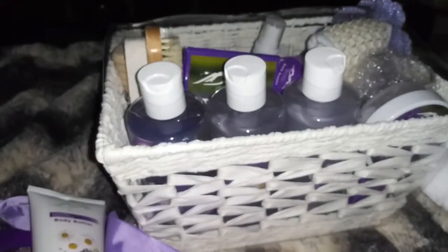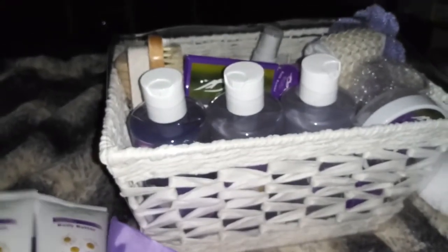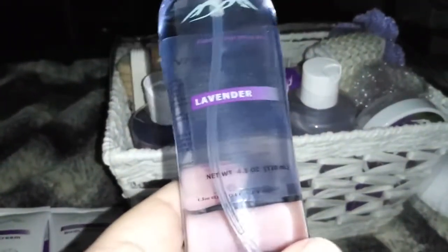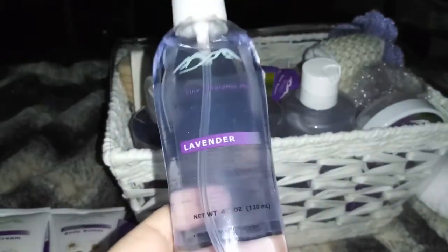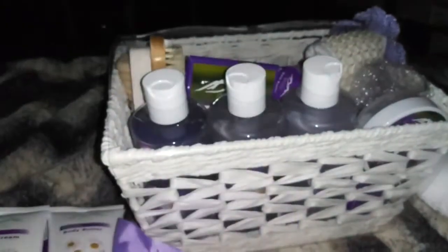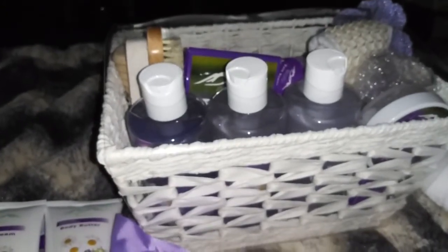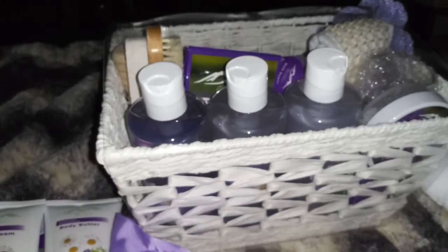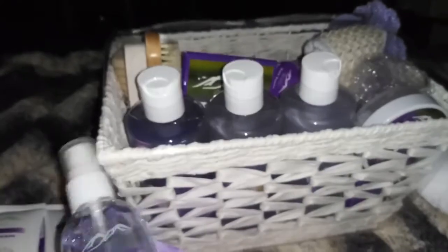It smells so good — I love the way lavender smells. And then we have this: here's some lavender spray. This is 4.1 ounces. Oh my goodness, that smells so good! This is really, really good — it smells amazing.